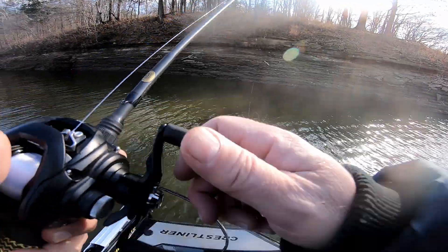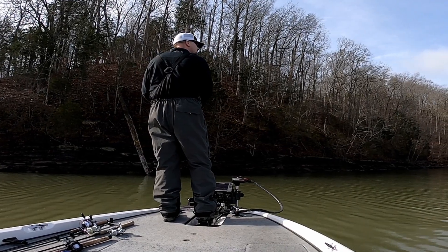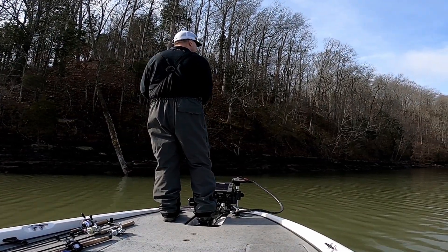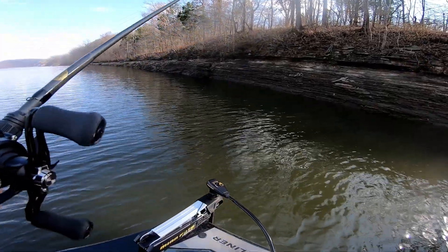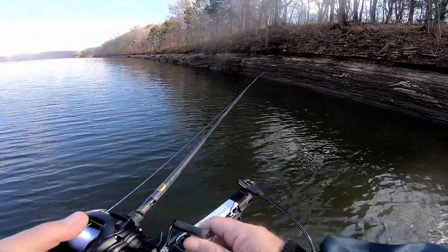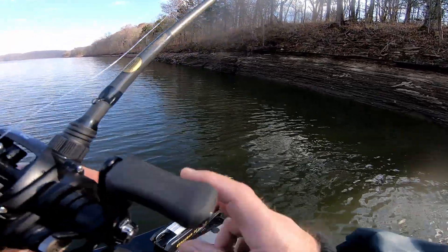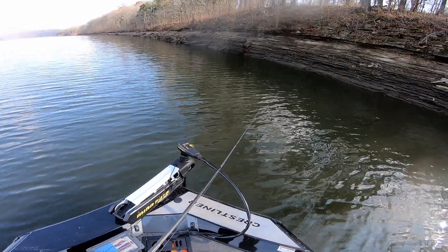The gear I like to use — my jerkbait rod serves as a great tail spinner rod too. It's a 6.9 medium fast action, a cast-and-jerkbait rod. I pair this with a reel that's about a 6.8 to 1 ratio, and I use either 10 or 12 pound line. You don't want to overpower the bait or the fish.